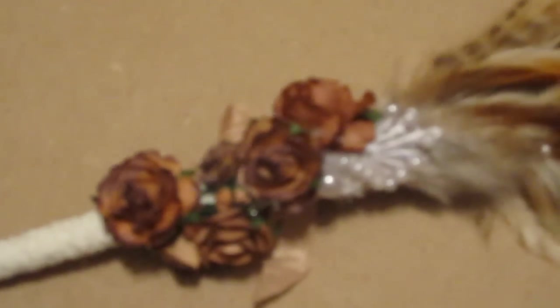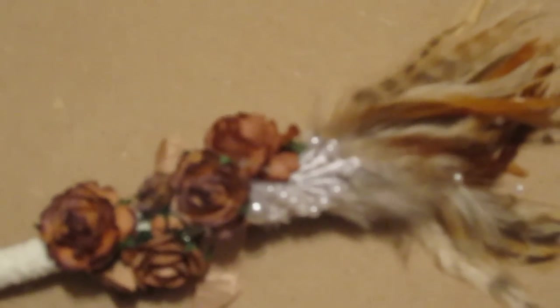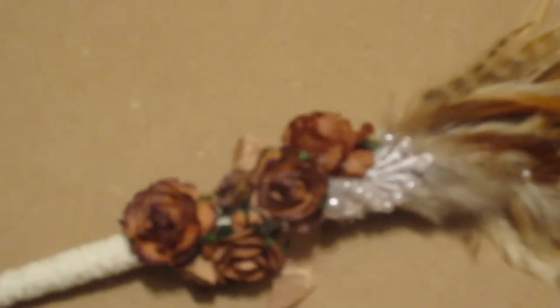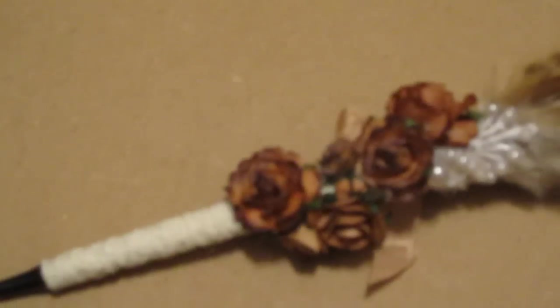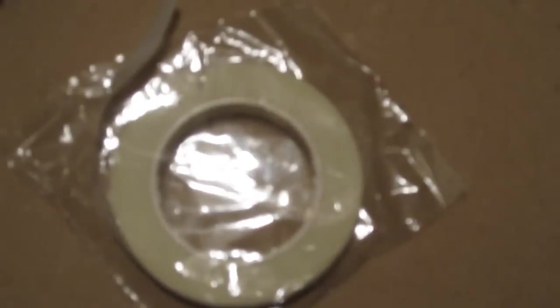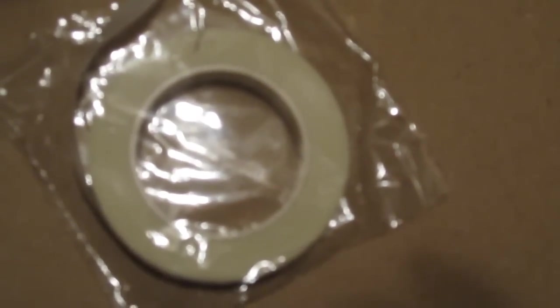Let me show you what I used. The base of this pen — I'm doing this on top of a craft box — the base of this pen, I'm using something called floral stem wrap tape.